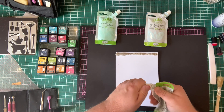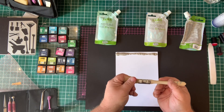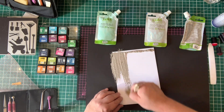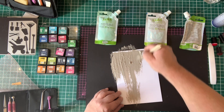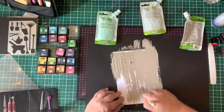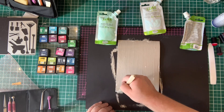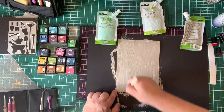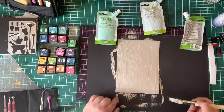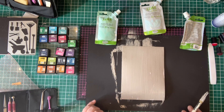Straight out of the pouch so I'm wasting nothing. I'm using a decorator's brush — just a half-inch decorator's brush, a really cheap brush. I want to roughly paint this onto a piece of card. For this demo I'm using a piece of A5 card; when I do this for myself I usually do a whole A4 sheet. I'm just going not perfectly up and down, which already starts to put a little bit of texture in.